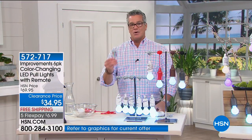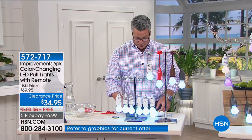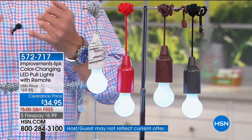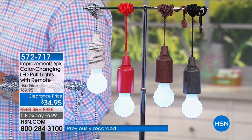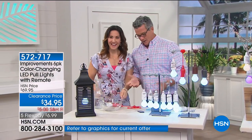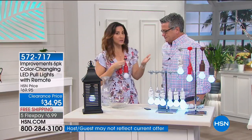They have a programmed timer inside so they can automatically shut off in four to eight hours. They even come with a remote control — that is why they've been so popular, along with the fact that we're doing them at a discounted price: $42.95, down from $69.27 — 27% off. Rebecca Wood has been joining me in so many fun at-home shows.